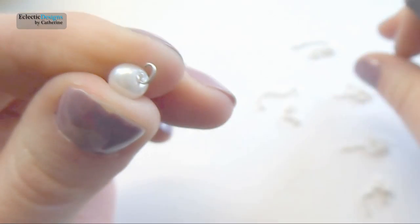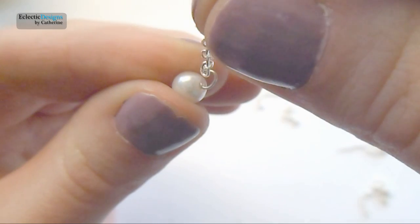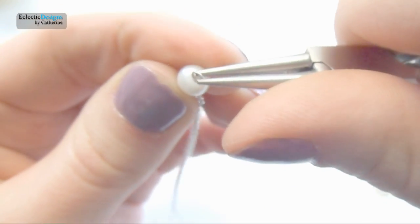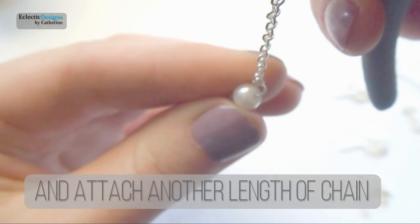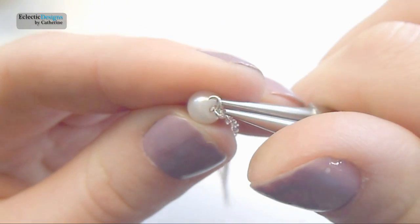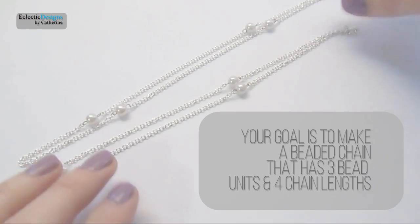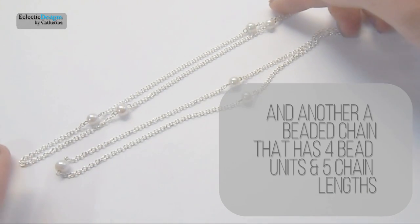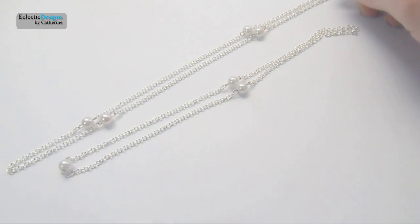Now open a loop on a bead unit and then attach one length of your chain. Close the loop, then open the loop on the other side of the bead unit and attach another length of chain. Your goal is to make a beaded chain that has three bead units and four chain lengths, and then another beaded chain that has four bead units and five chain lengths, with the beaded units separated by the chain lengths.